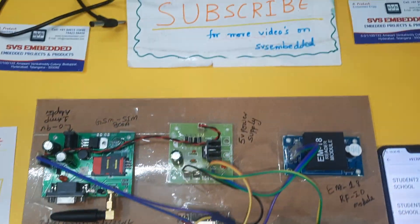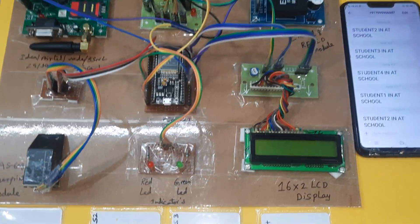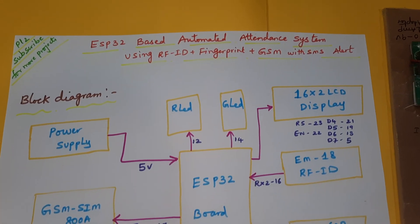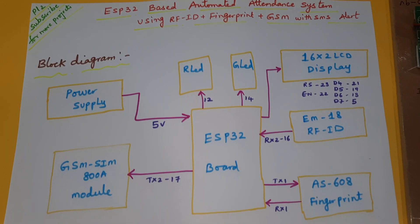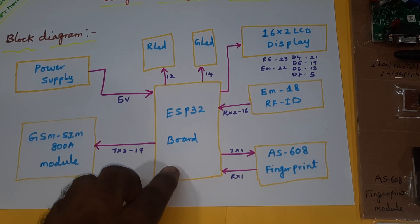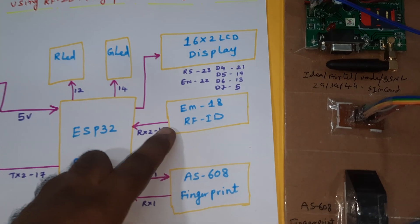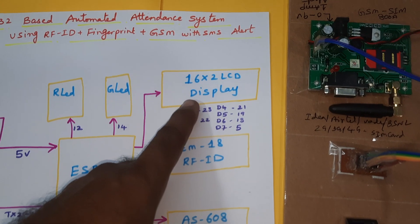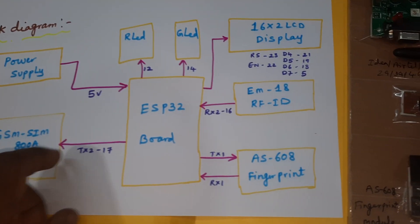Hi, we are from SVS Embedded. The project title is ESP32-based Automatic Attendance System using RFID, GSM, and Fingerprint Module. In this project we are using an ESP32 board, a 5-volt power supply module, EM18 RFID module, AS608 fingerprint module, 16x2 LCD display, and GSM SMS alert.